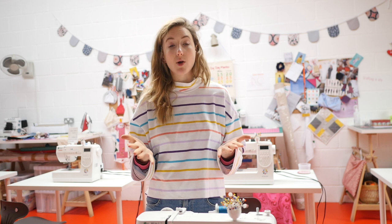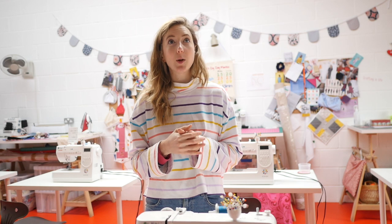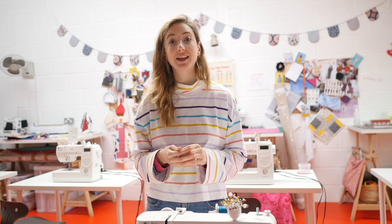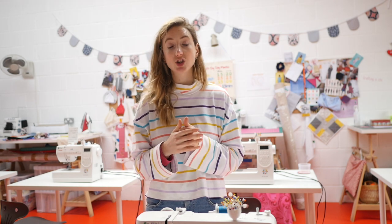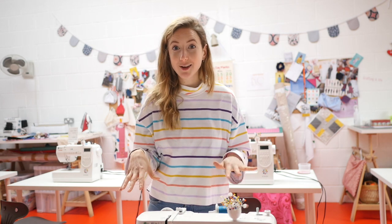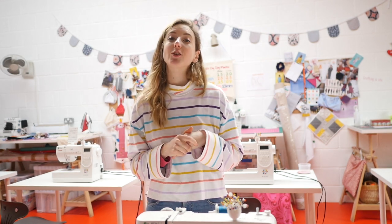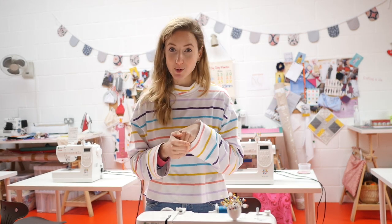I know a lot of you live further away from us here in Dorset, so it's something you've always wanted me to do. So I'm here to tell you that I'm actually doing it now — it's only taken me two and a half years of having the sewing school here! I'm so happy to finally be filming some workshops. I just wanted to share the trailer for my online workshops to give you a taste of what's to come — it's just over a minute long — so here it is now.